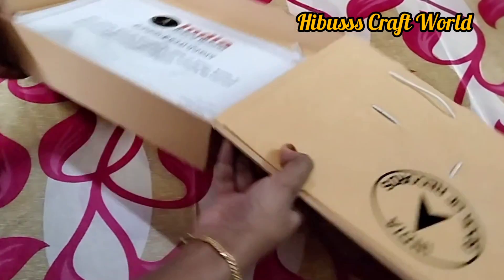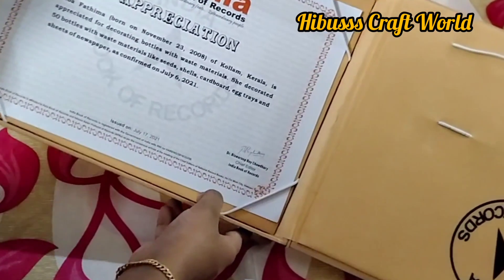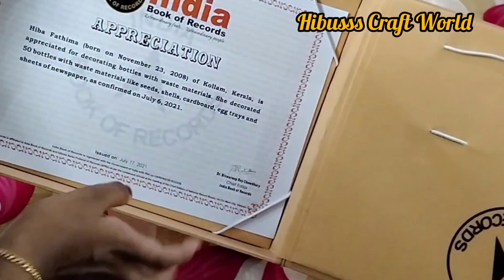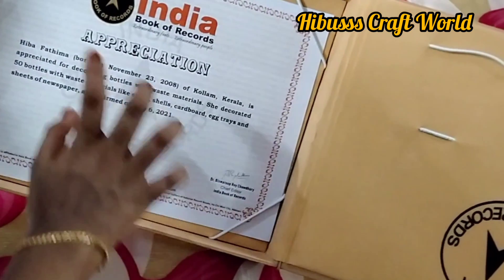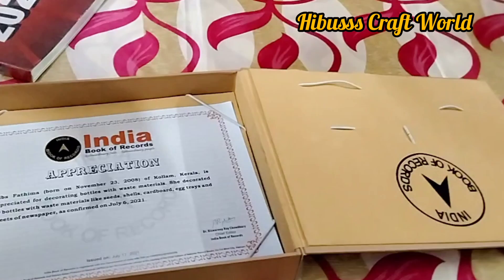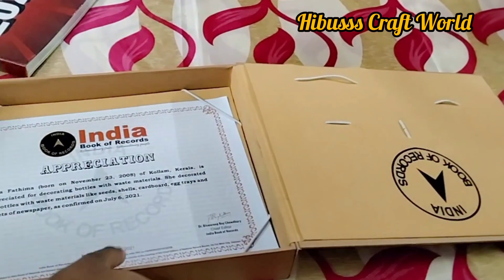The record holder's name is Hibba Fatima. The record is for making something using 15 bottles, sheets, newspaper, shells, and seeds — all made and recorded in India Book of Records in 2022. That's what has been done.